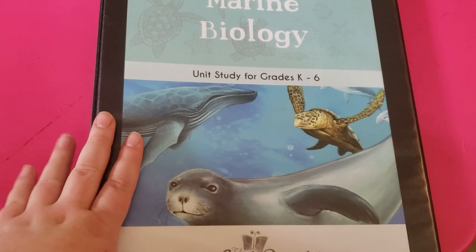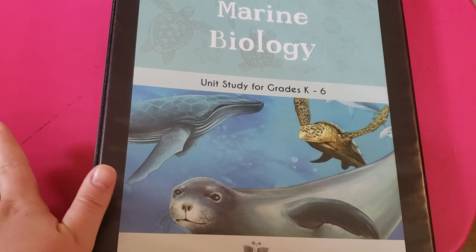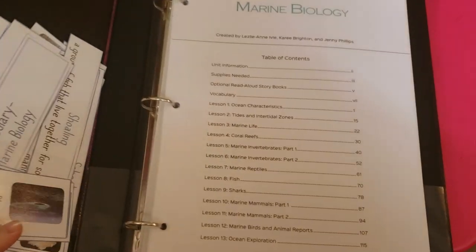Anyway, I want to go ahead and give you guys an in-depth look into the marine biology unit. It is seriously beautiful — I can't wait for you guys to see it if you haven't already.